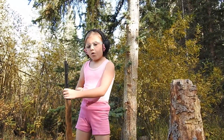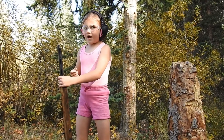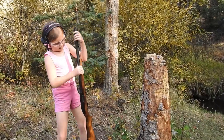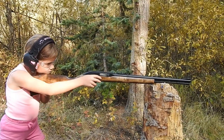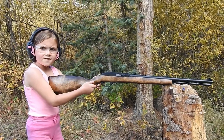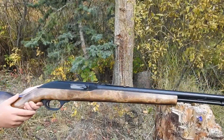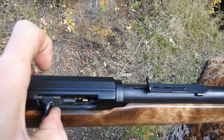Now I have the Marlin Model 60. We know this holds 15 regular 22 long rifles, but I bet it'll hold a couple more shorts — I'm only going to put seven in. I'm going to have to manually cycle the bolt for every shot. We thought because this rifle was a tube-fed magazine they would cycle manually, but we just got a little jam. There's no way these rounds are going to feed from this tube mag — so we're just not going to shoot that gun.